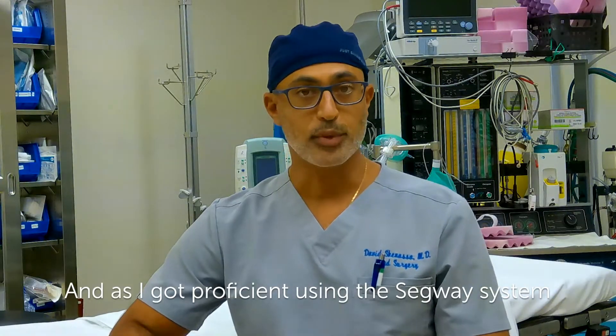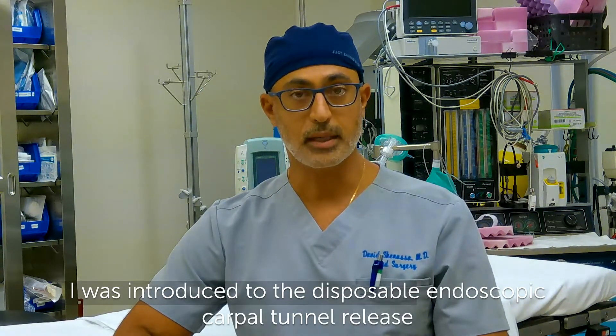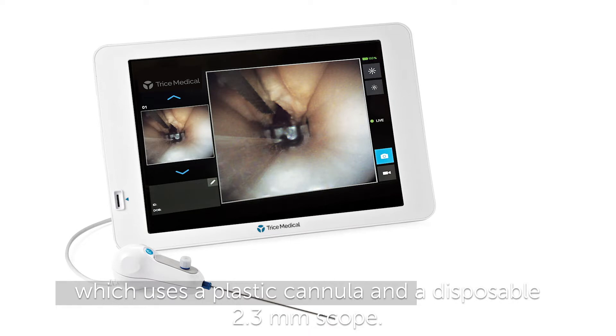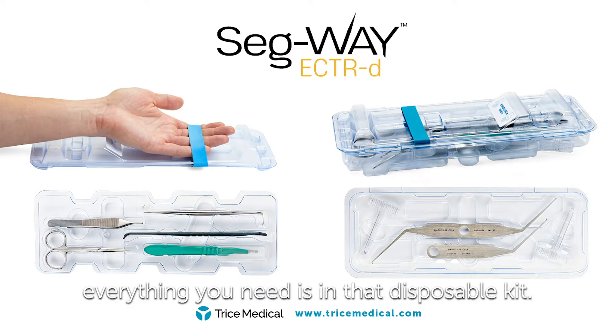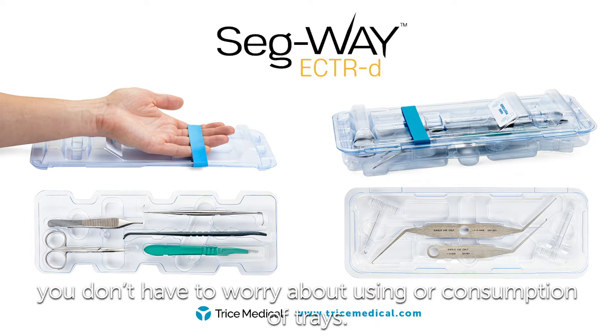As I got proficient using the Segway system, I was introduced to the disposable endoscopic carpal tunnel release, which uses a plastic cannula and a disposable 2.3 millimeter scope. It's a very simple system — one tablet, one wire. You put it on a mayo stand, and as far as instrumentation goes, everything you need is in that disposable kit. So you don't have to worry about sterilization of other trays or consumption of trays.